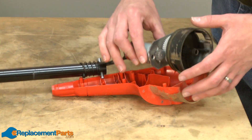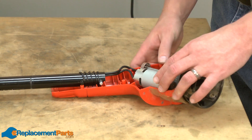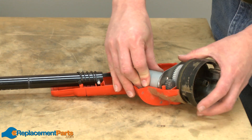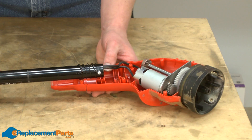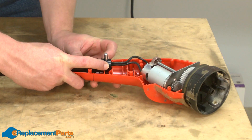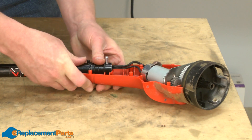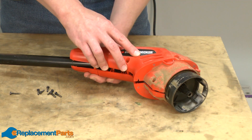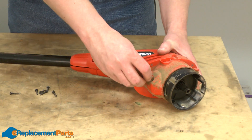Now I'll replace the motor and spindle shaft assembly back into the housing. I'll line up the tube assembly with the backside of the housing, and I need to pull the spring back so it clears the tabs on the housing. Then I'll replace the other half of the motor assembly and secure it with the screws.